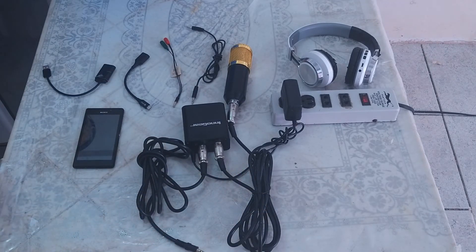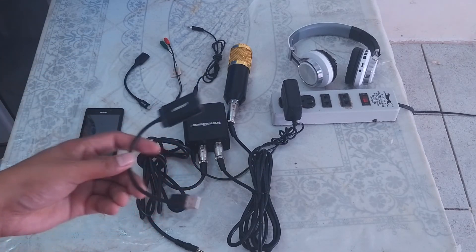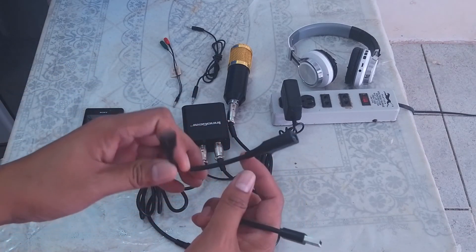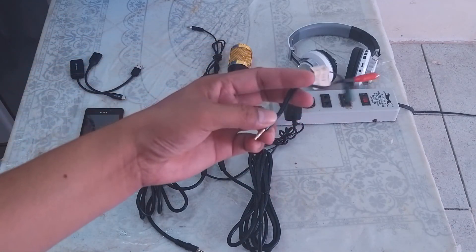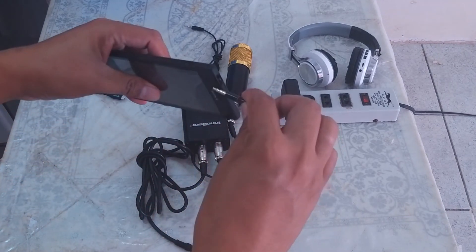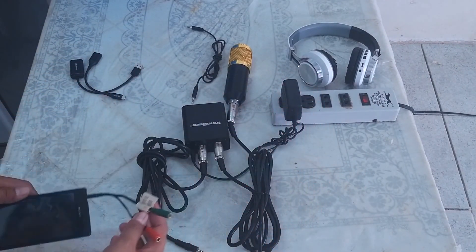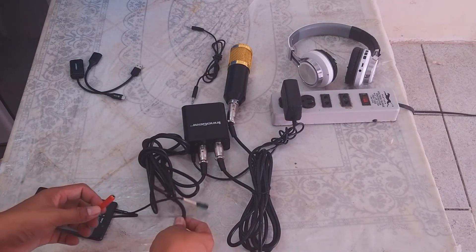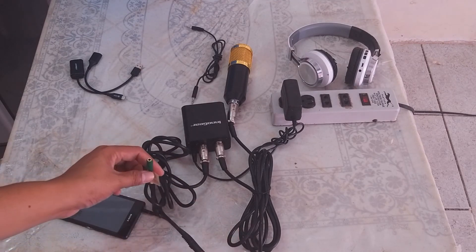To make it clear, the USB sound card is optional, including the USB Type-C OTG adapter. For this case, we're going to use the Y splitter and connect it to the mobile phone. Once connected, the red part is for the microphone and the green one is for the headphone.